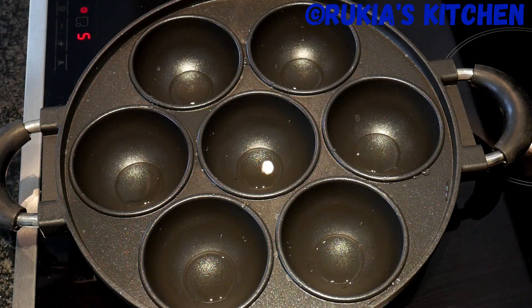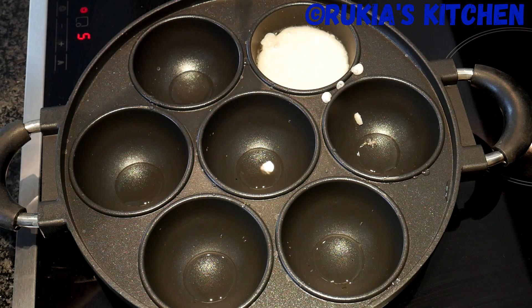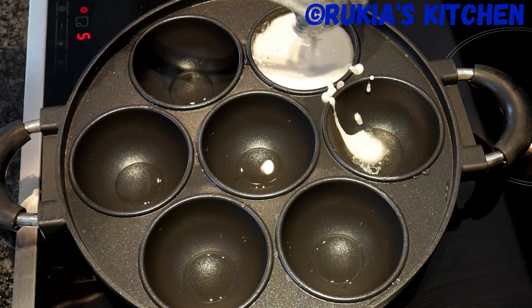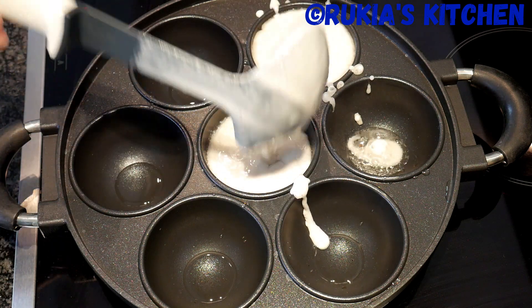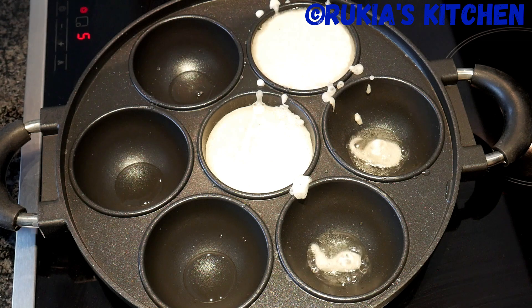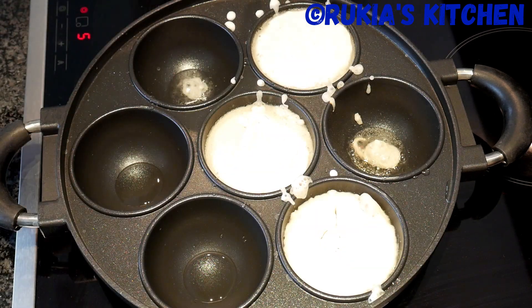Once the oil is hot, add one scoop of the rice mixture into the holes. You can reduce the mixture to make the Vitumbua small, or you can fill the holes. Once you're done filling the holes, let the Vitumbuas cook on medium heat until they are nicely cooked and golden brown.